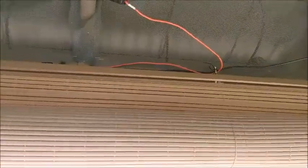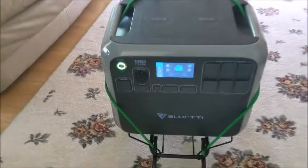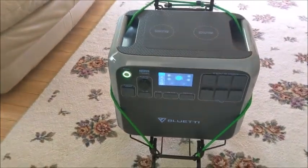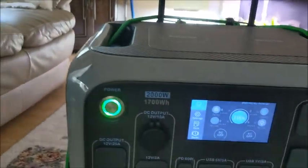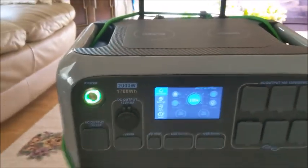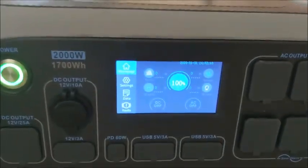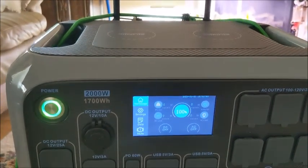To test my Bouge RV panels, I'm going to hook them up using this extension and hook into this Bluetti. I got in on the early crowdfunding. This is the AC200, which has 1,700 watt-hours. I got this unit for $1,199. They've since upgraded it to 2,000 watt-hours with LiFePO4 batteries, but I have one of the originals. I've got 100% battery life on it, so I'm going to drain it down to about 80% and then hook up those solar panels and see how it does.